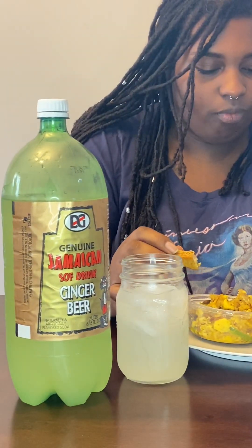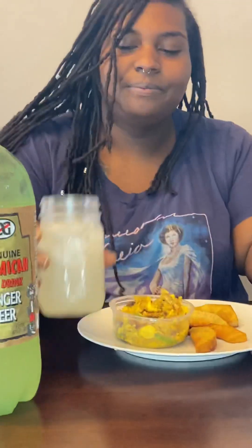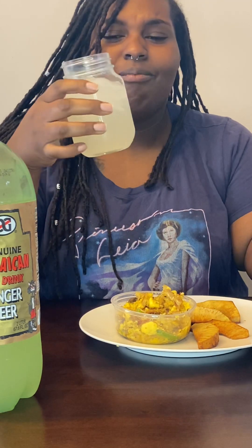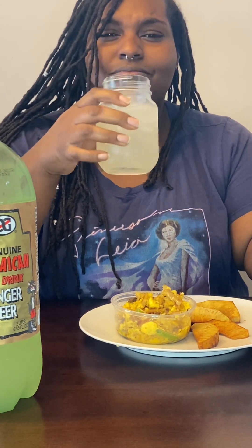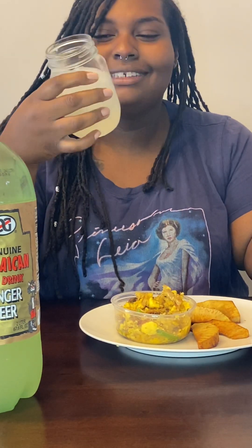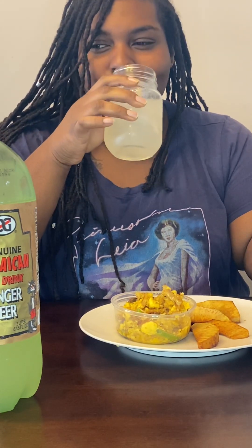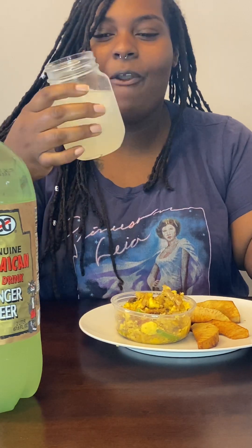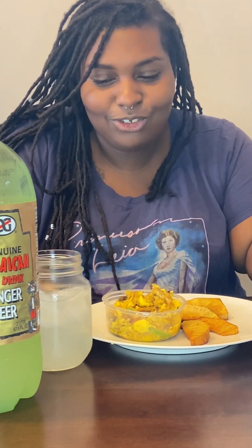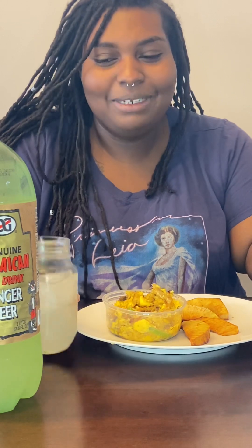We have some Jamaican ginger beer over there. It kind of tastes like ginger a little bit. Is that real ginger? You can definitely taste the ginger very strongly.